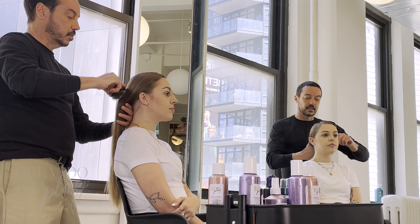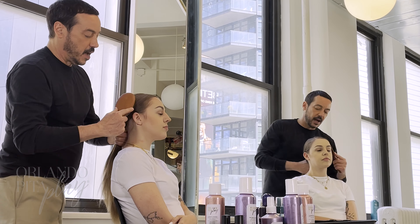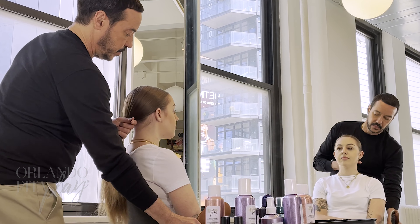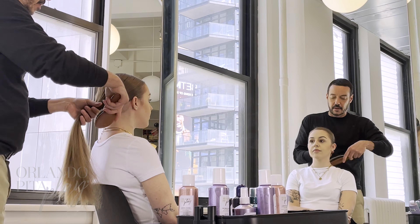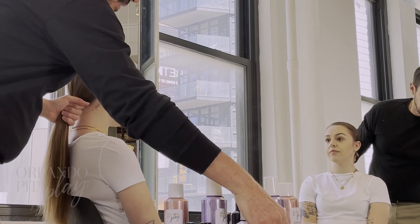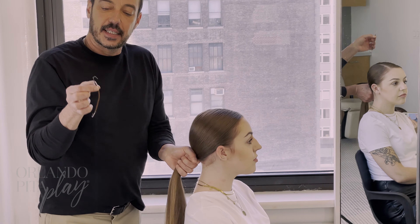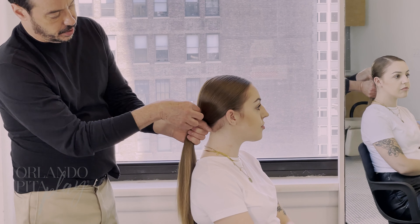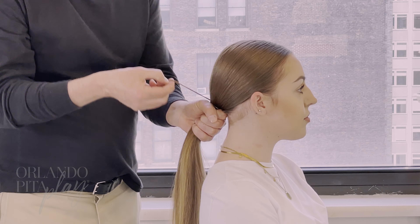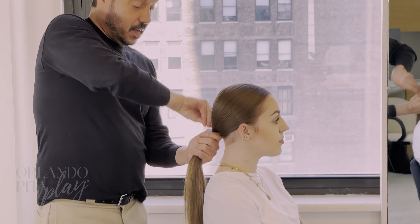I'm using a paddle brush with some bristles and pins, and I'm going to start making a round motion around Heather's head, then hold it in place at the nape of the neck. Once I've got all the hair in place, I'm going to use a crochet hook elastic — it looks like this, it has a hook on one side. You just hook it into the hair and then wrap it around, making sure that when you wrap around the second time it's on the bottom side of the hook, because if not, the hook will slide out.